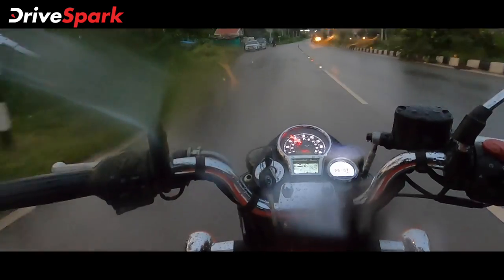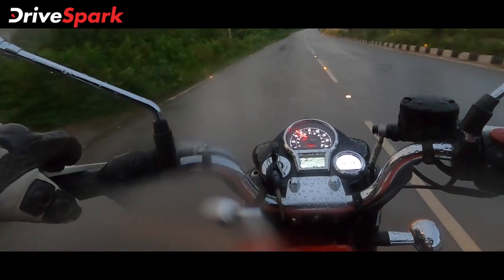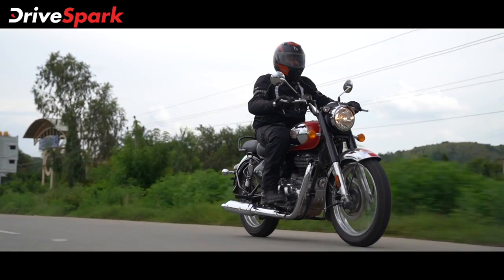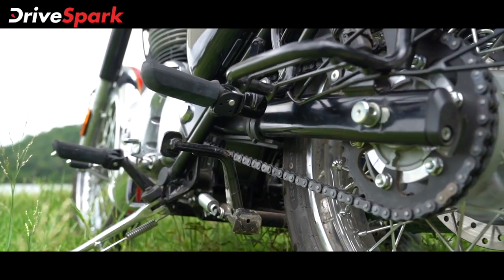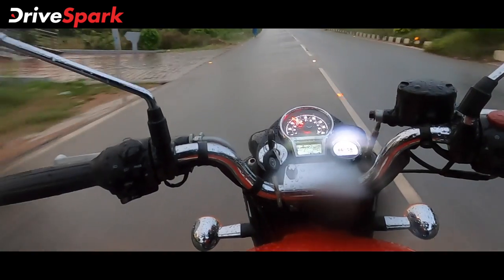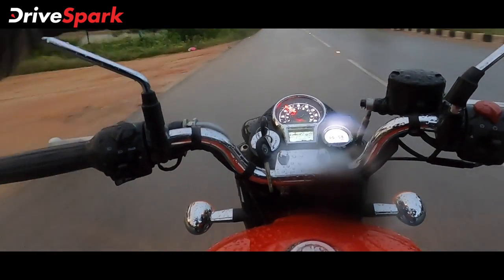The power delivery is very smooth and linear, which is a plus point and a better upgrade over the previous generation. In terms of gearing, there is a 5-speed gearbox. The entire drivetrain has shifted to the left side of the bike, and the gear shifts are very smooth with minimal effort. The clutch is very light, making the overall riding experience much smoother.